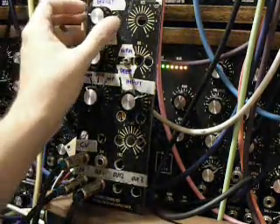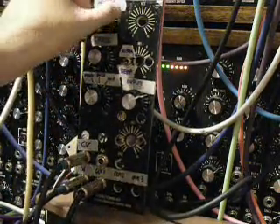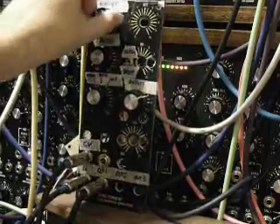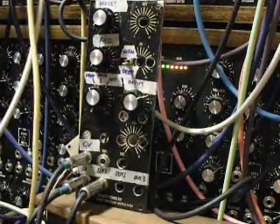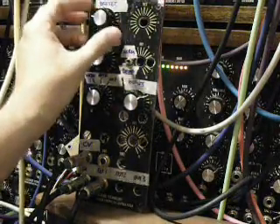So it gives you a delayed response. Let me sweep the frequency up really quick and pull it back down and you'll hear this. So even though I'm essentially yanking the control up and down, you hear a fade up and a fade down, and that's due to the delay of the Vactrol.